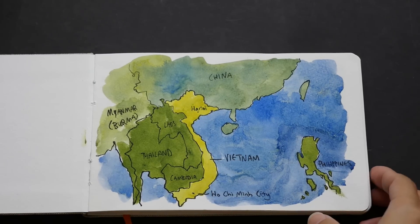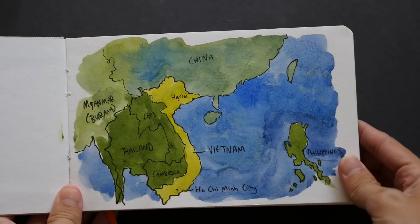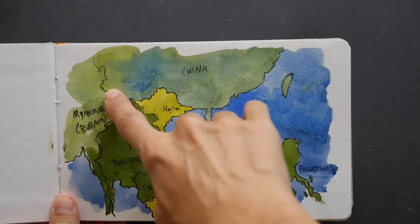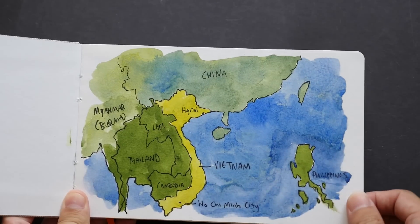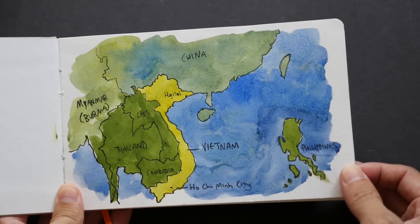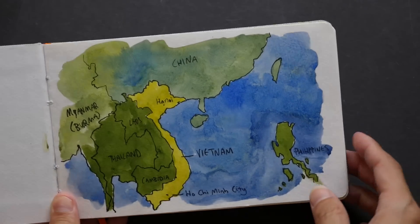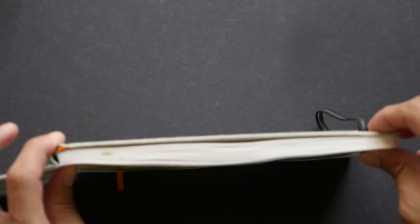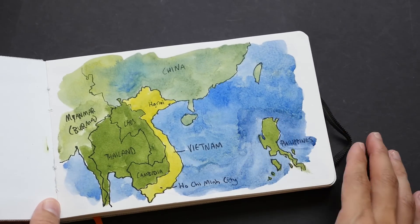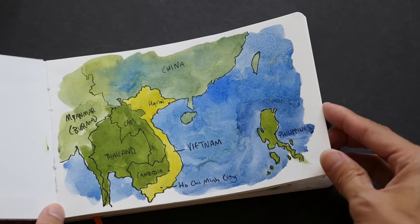The paper handles pen and ink very, very well. There is basically no feathering of the ink strokes, and it also handles watercolor very well. There's not much warping, so you can see that the pages are still relatively flat. You can see beautiful granulations in the watercolor.